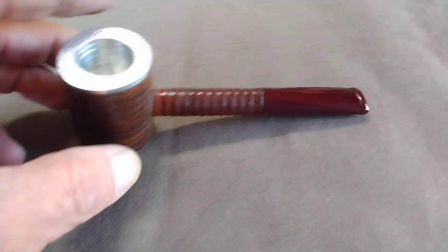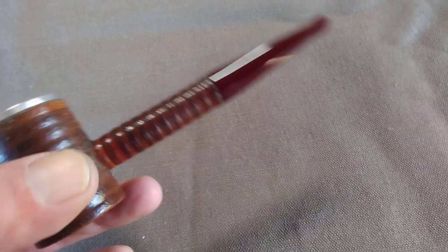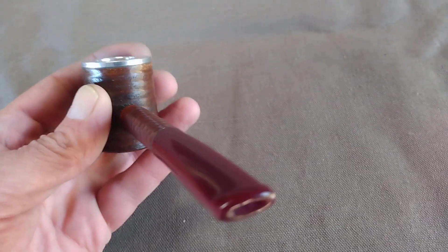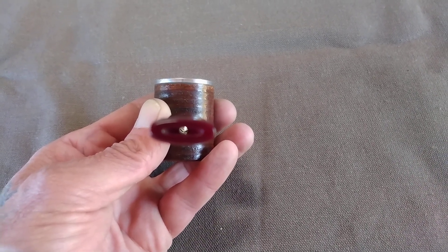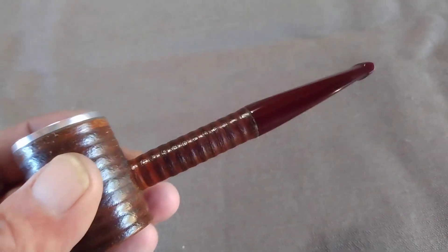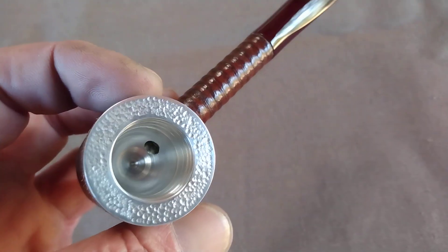It leans back and doesn't quite sit fully forward — that's just because of the weight and the shank. Hand-cut elder stem, wide open, and that is permanently in place. The rim is textured.